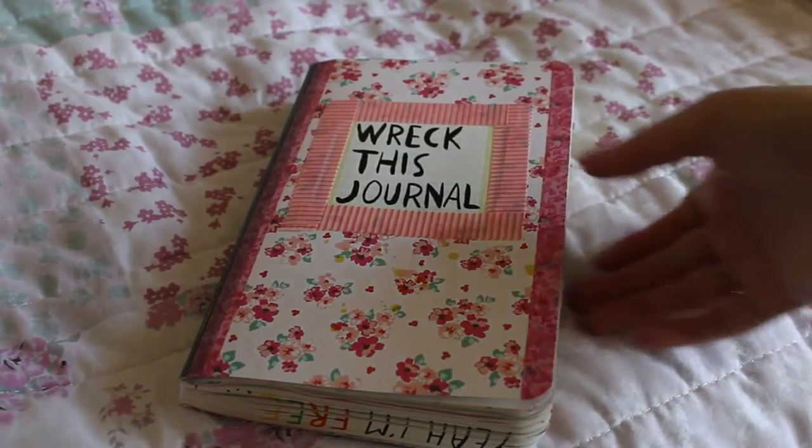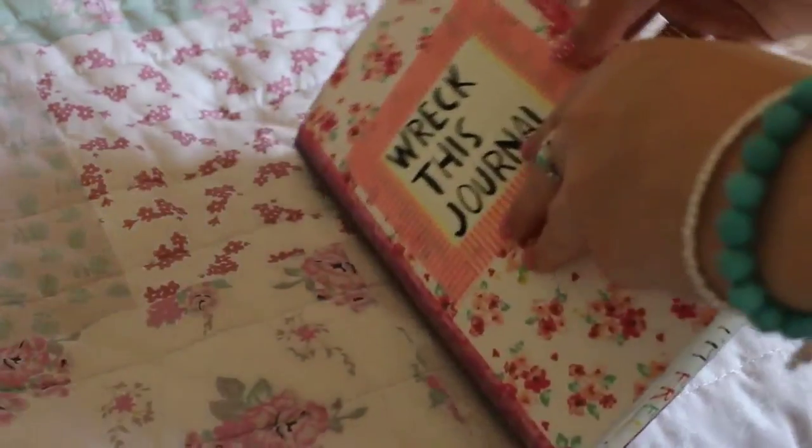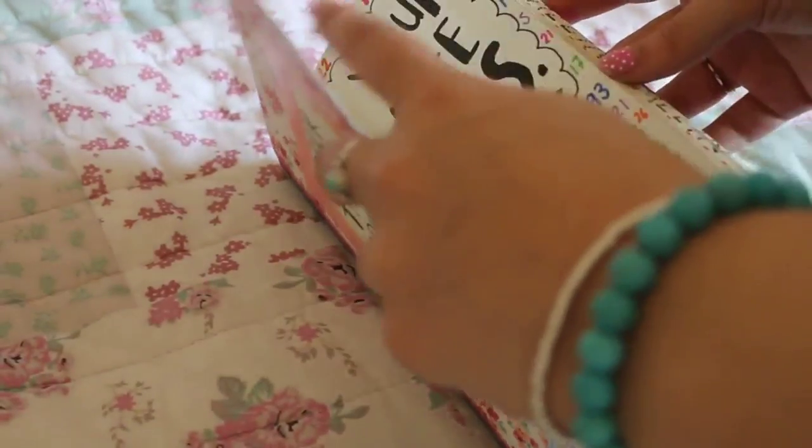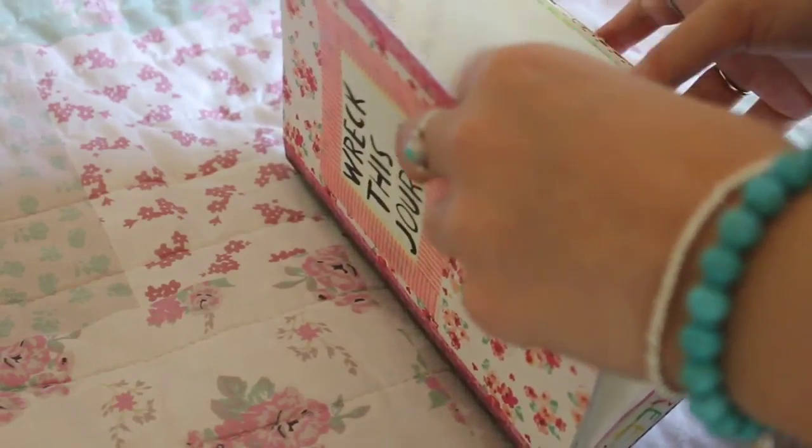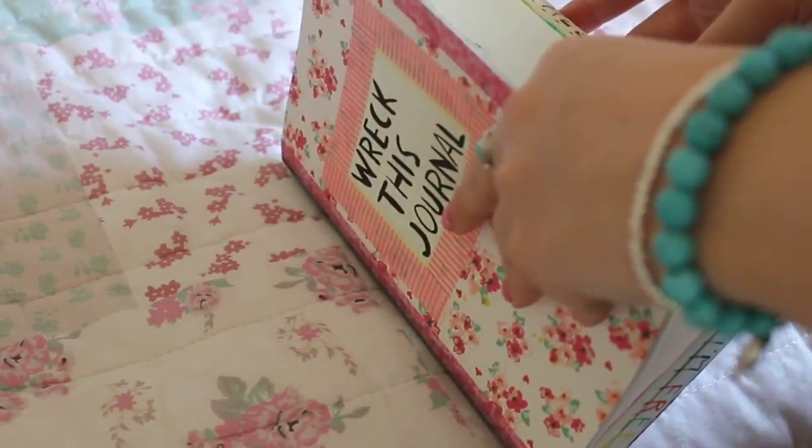Hi guys, so today is week 4 of my Wreck This Journal. As you can see I've still got the nice pretty cover on it and I have done quite a few pages this week, so I hope you enjoy having a peek at them.